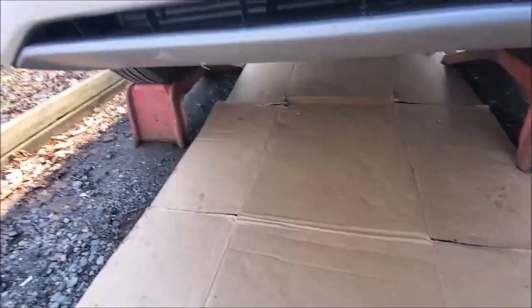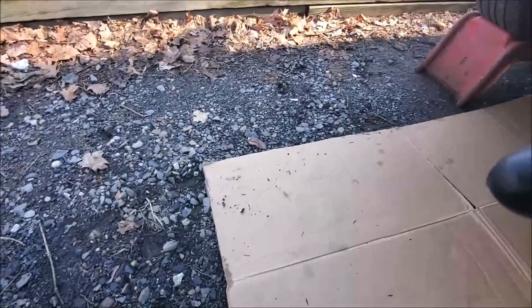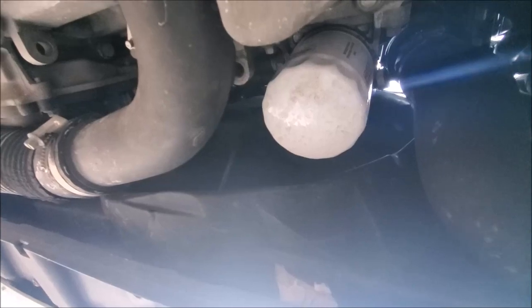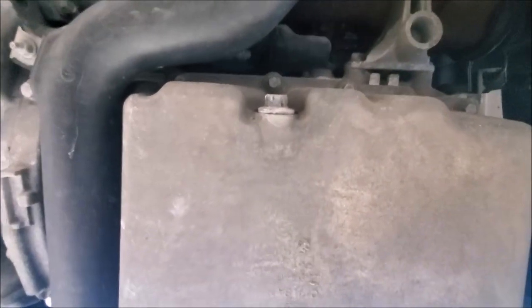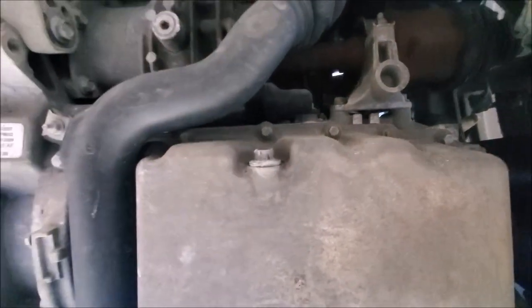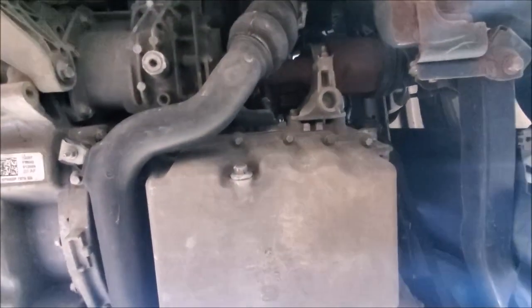So I put our car up on ramps. We have a stone driveway which is very uncomfortable to lay on, so we save all those boxes from the big box store and they make nice little mats to lay on — give you a little cushion. Under the car here, right here's the front. There's your oil filter that's got to come off. And there's your oil pan. This is the bolt that comes out — this is your drain plug. I'll try to zoom out just so you have a video reference if you need it to find it.